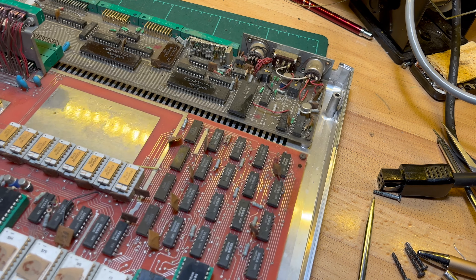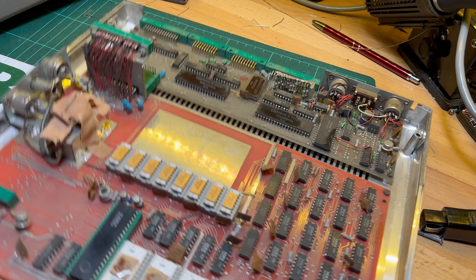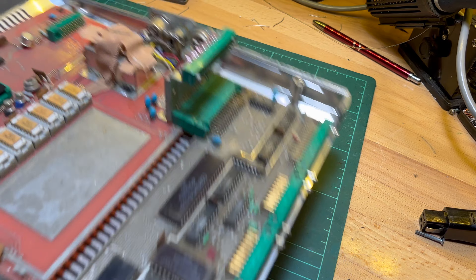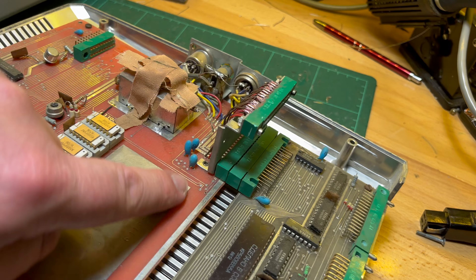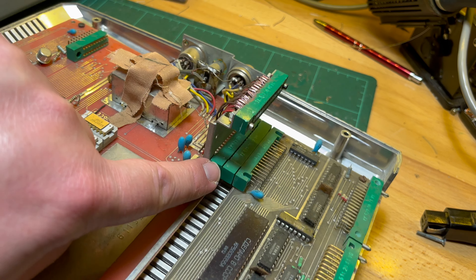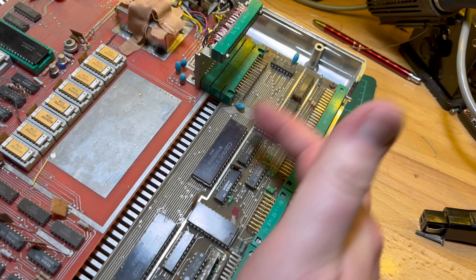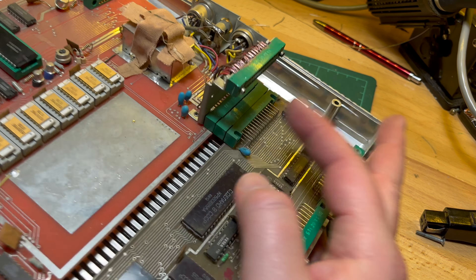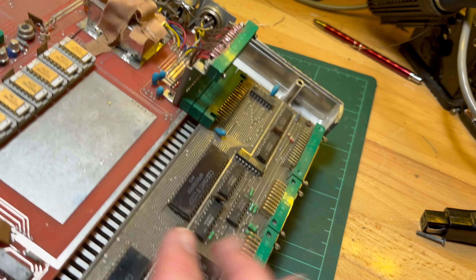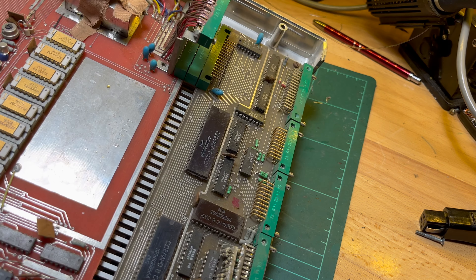This is the ROM port. You can see it's connected to here and to here - this is obviously the interface including the ROM. We've got all these connectors here connecting this down to here and across to there. Very cool. That is a thing of beauty.